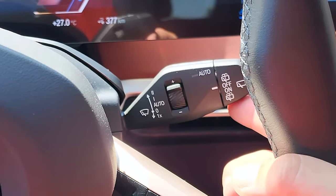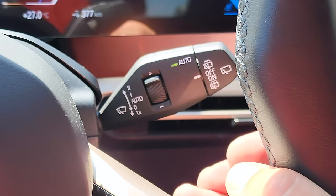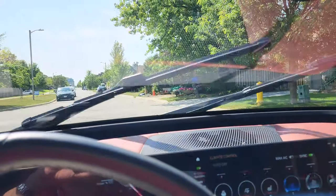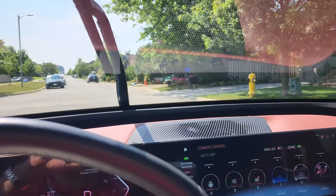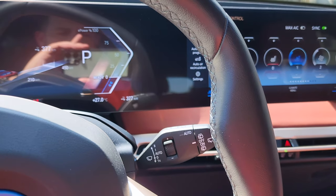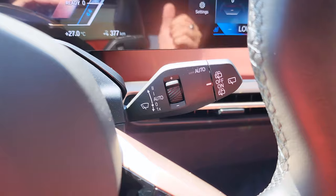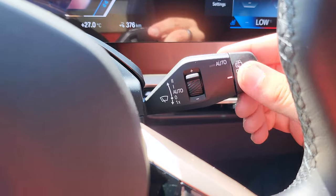On the right stalk we've got the turn signal. We also have the automatic front windshield wiper — click it up once for automatic, one more click for medium speed, one more for fast. So there are four modes: automatic, medium, fast, and one-time clear. We also have the rear windshield wiper you can turn on or off, and you can splash the back or front windshield by pulling the stalk forward.